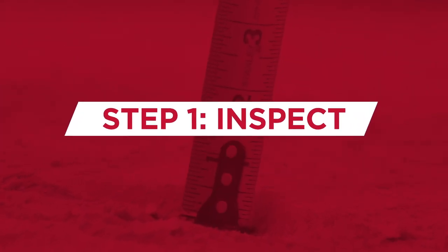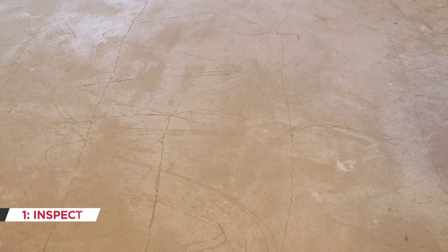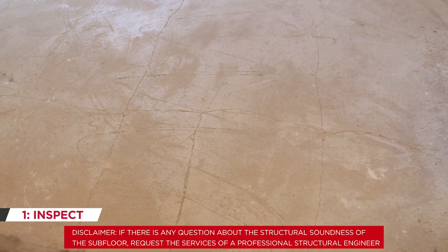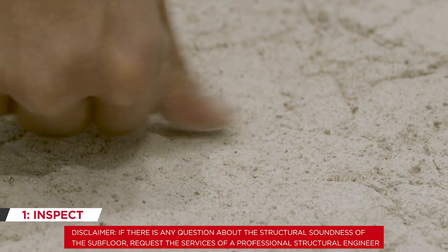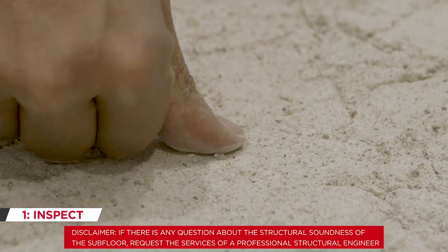Inspect. Expose the existing gypsum underlayment and inspect for characteristics such as softness, cracks, chalkiness, deformation, irregularities, loose gypsum, and areas that deflect under heavy loads.